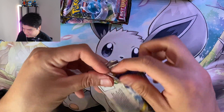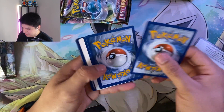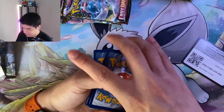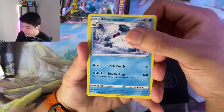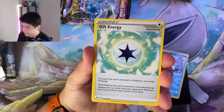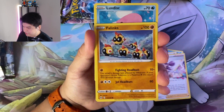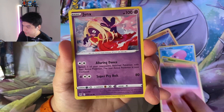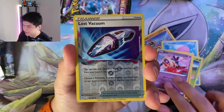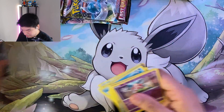Let's see if we can pack any secret rare, any of the new alt arts, whatever we can get our hands on. It's gonna be a V Star marker, no energy guesses today. Alright so it's an Abomasnow, Gift Energy, Fantina, Phanpy, Luvdisc, Oddish, Litwick, a Jynx, Lost Vacuum, and just a regular Mr. Mime.